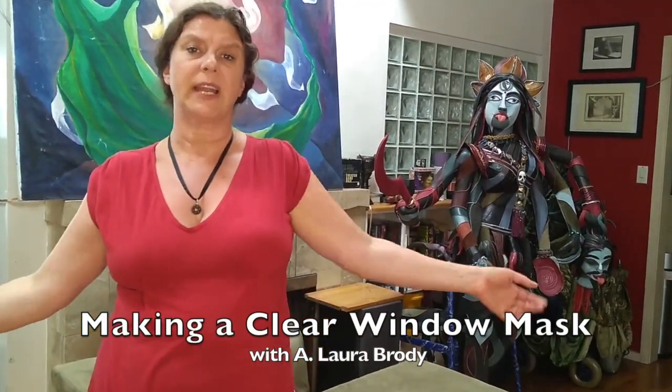Hello and welcome. I'm Laura Brody and I've been wanting to make a mask that has a clear window that'll show off my smile and lets folks read my lips. In this video I'm going to show you the version of the mask that I've come up with. There will be a link down below so you can download the PDF of the pattern and the instructions.